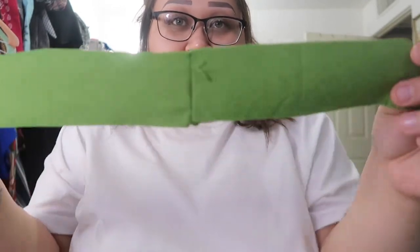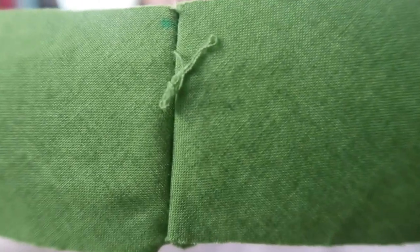Many hours later — and as you can see I don't look as cute as I did — but I finally finished with the bias tape. It's not perfect, as you can see it's not perfect.